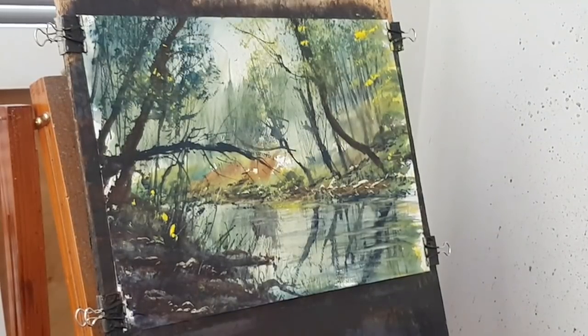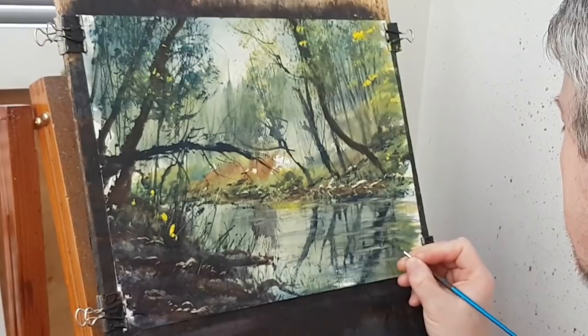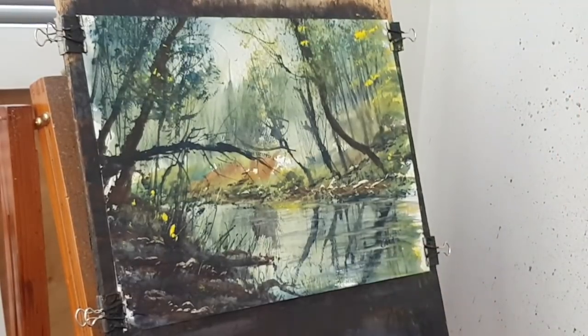Let's pop the nine in the corner and then I'll stick a mount on it and see what it looks like. Stick the nine down there. Let's see what it looks like in the mount.